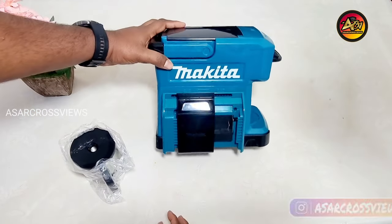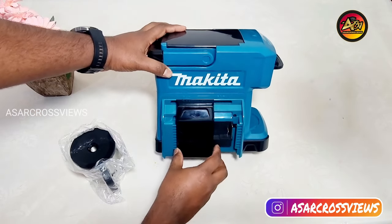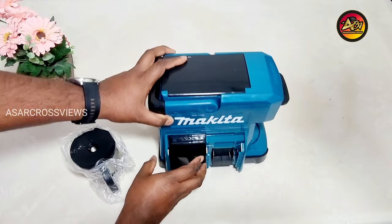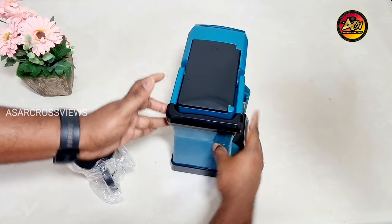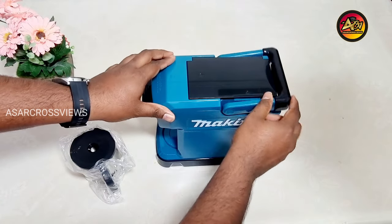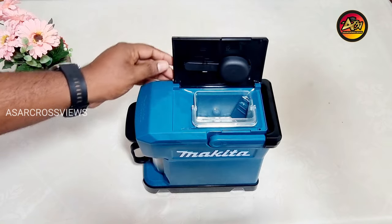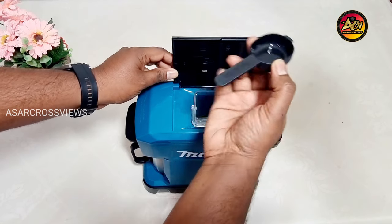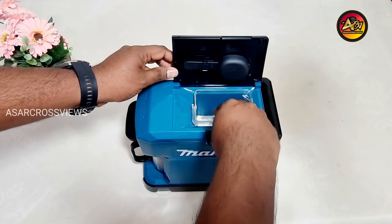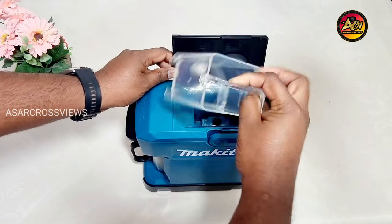Next is the battery compartment. You can use an 18V LXT battery, and also 14.4V and 12V CXT batteries. Next, the handle is attached at the top of the machine. Inside the compartment there is a Makita spoon, along with a water storage tank with a capacity of 240 ml.